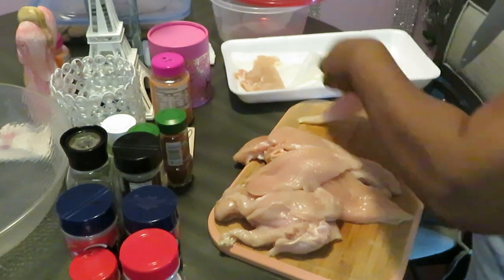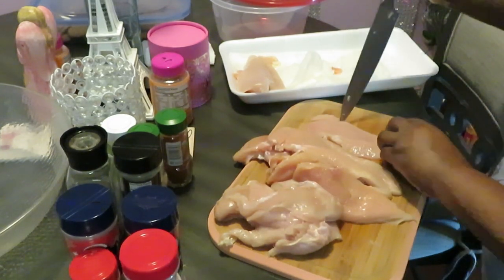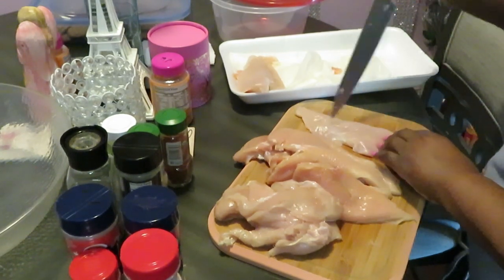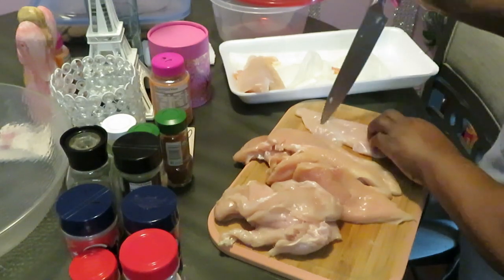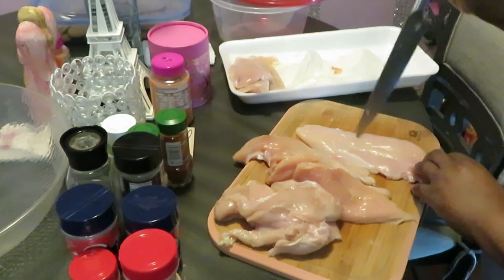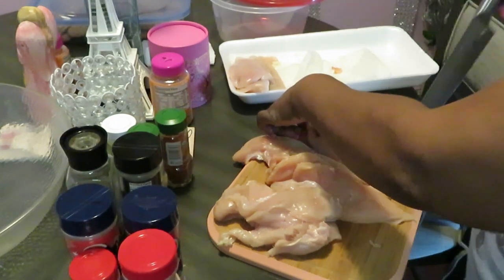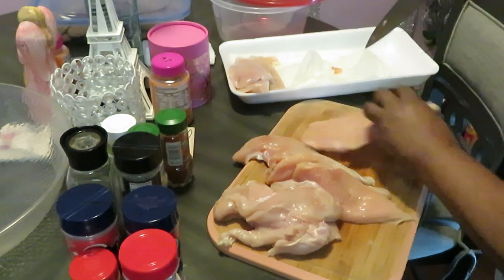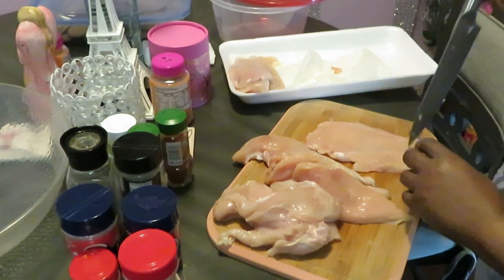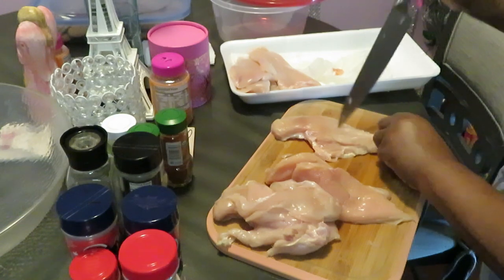Just run your knife through like that — telling y'all, it makes a difference. We need those seasonings to soak on in, we need all the juices when we cook it. It allows the juices to pass through and helps your chicken stay nice and juicy and moist. Just little things you learn from cooking so much. Y'all definitely have to come back and see what it is that I'm going to be cooking with these chicken breasts.